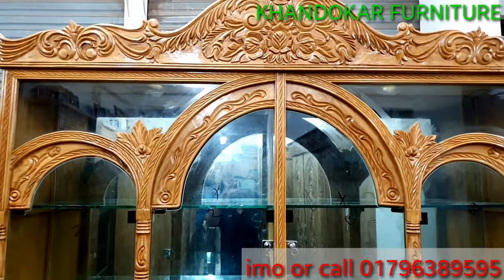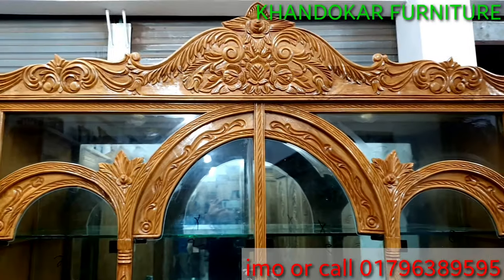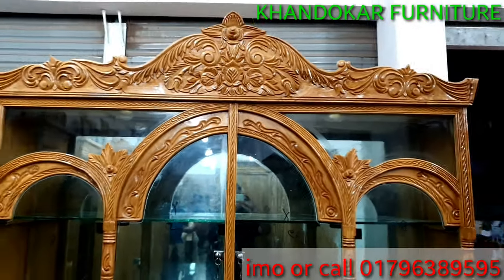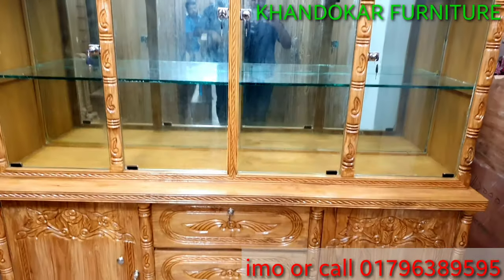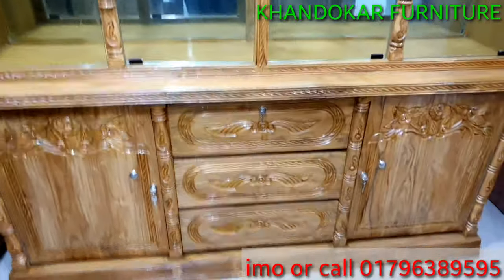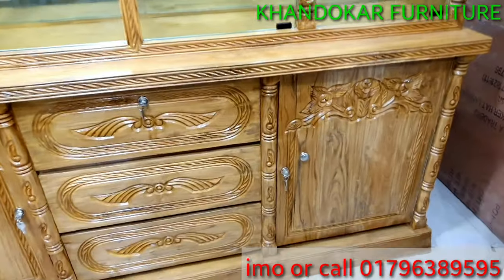This is a nice place and a nice design. We also want to make a new design. We will trim this. This is a glass suitcase.